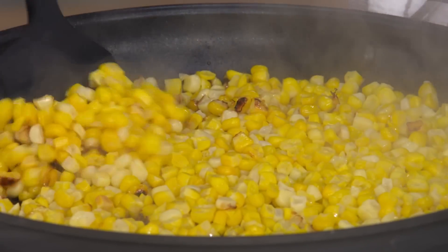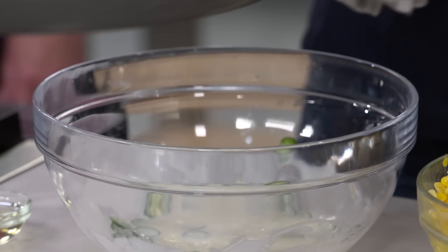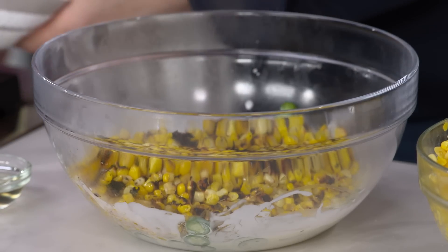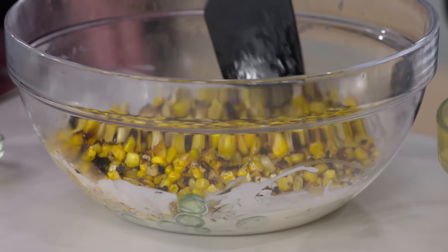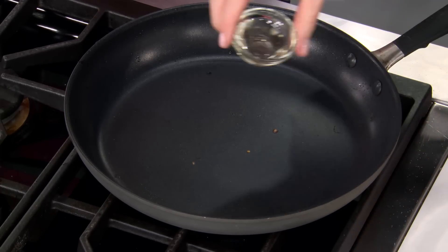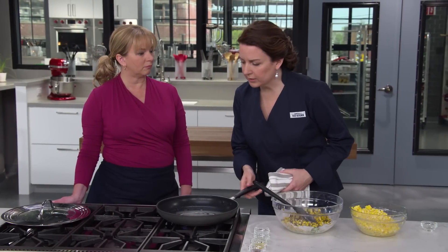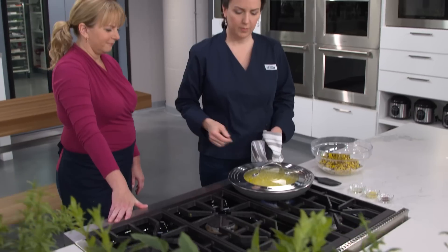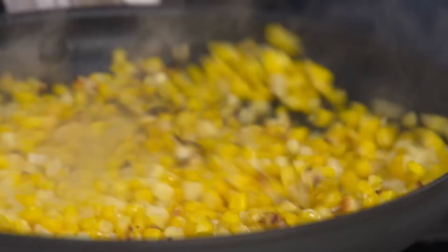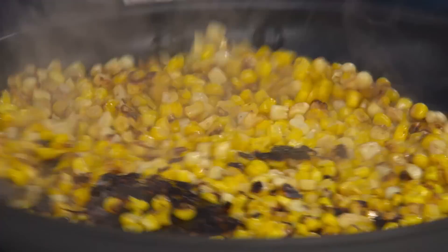That smell is incredible - it really smells like it came off the grill. Look at that char - that's exactly what we want! Actually I think this does a better job of charring corn than I usually get on my grill, because cutting the kernels off the cob allows the sugars and starches to come out, so those little black bits are caramelized juices adding even more flavor to our salad. We're repeating this process with the second half of the corn.